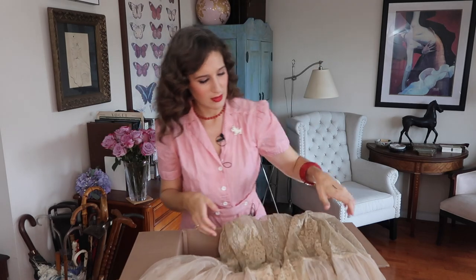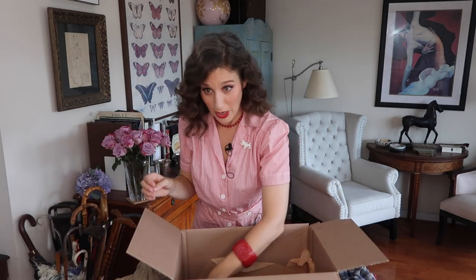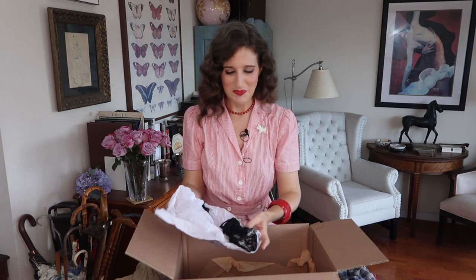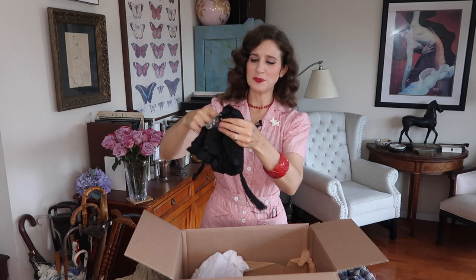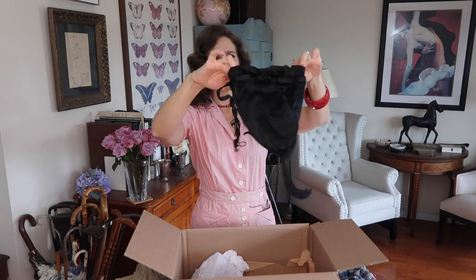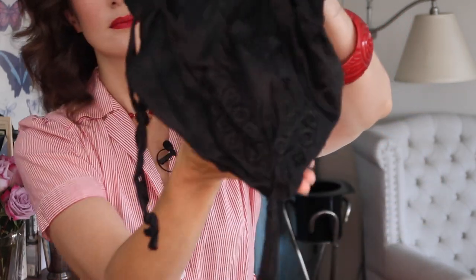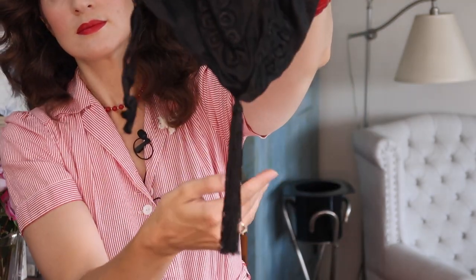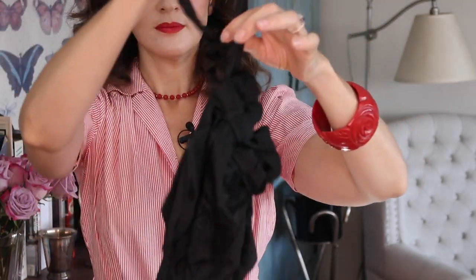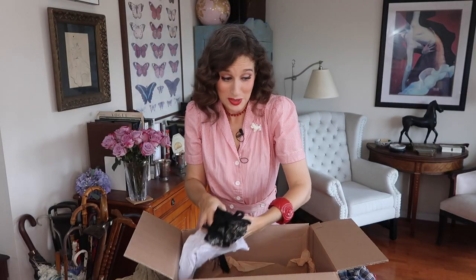Getting to the bottom of the box — next up is a little purse. It's a lovely little purse. I'm guessing this is from the 20s — gorgeous frog closures, a little tassel, and it opens up like that into a little purse. That one was not in the pictures I saw, so it's a surprise.